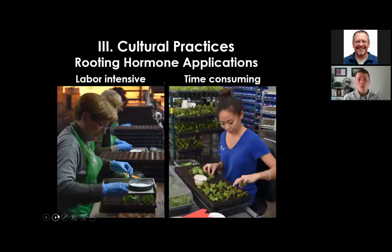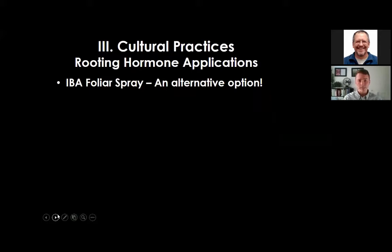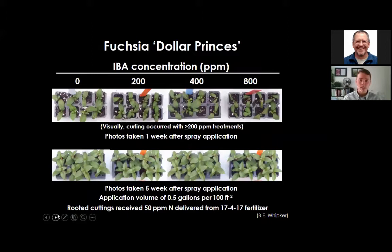Rooting hormone applications can be labor-intensive when using liquid or powder forms, as labor is needed to dip cuttings before sticking. Hand sticking is also time-consuming. An alternative option is IBA foliar sprays, which are typically applied after sticking the cutting to the point of runoff. The IBA concentration for foliar sprays is often lower than the recommended rate for cutting dips. Conduct small in-house trials as rates may vary for specific crops or cultivars.